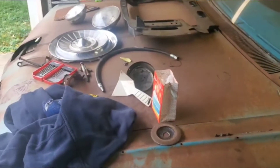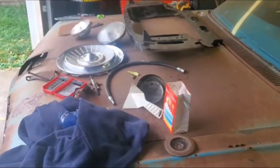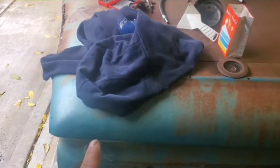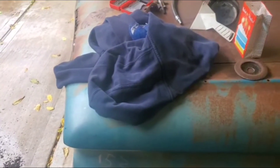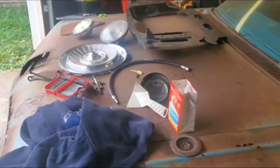Good afternoon everyone. It's been quite a while since we've worked on the 59 Impala. Today what we're going to do is clean up all this stuff that's on it, eventually pull the hood off, start marking where we're going to cut the front fender to put on the patch panel that we have, and hopefully take out this engine. That's the plan — let's see how it goes.